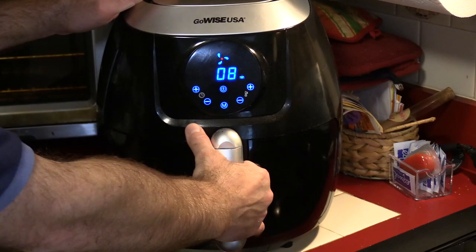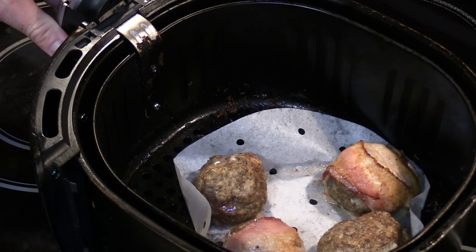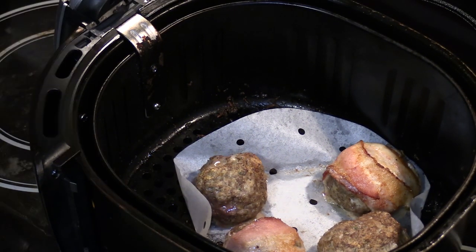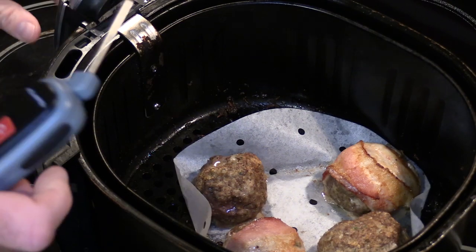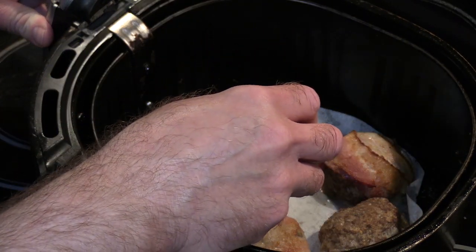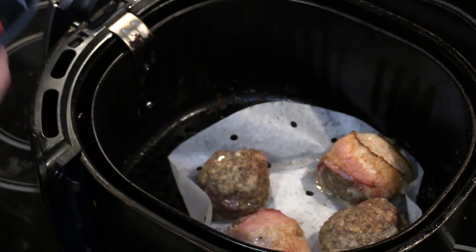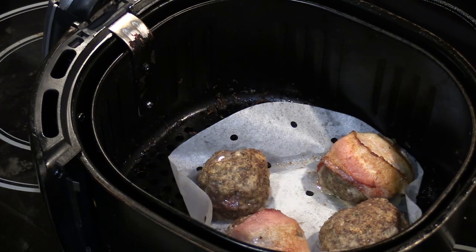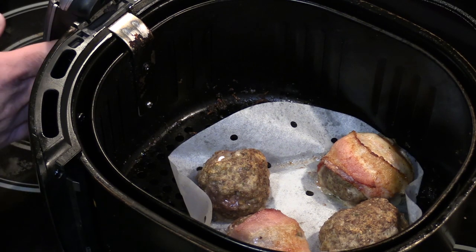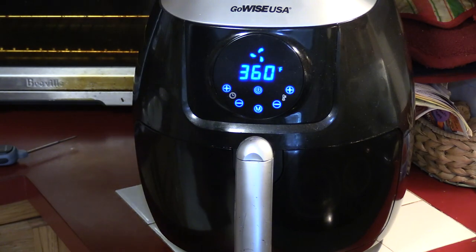That's been seven minutes — let's take a quick look. Things are actually looking pretty good. I'm curious about the internal temperature, so I'll stick a thermometer in one of the ones without cheese in the middle to get an accurate reading. These are about 105 degrees, so they still have plenty of time to cook. Let's get them back in the oven and check back in five.